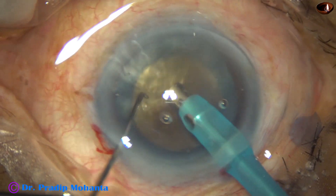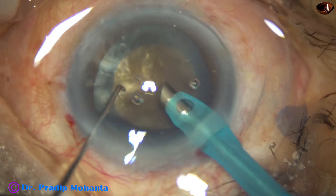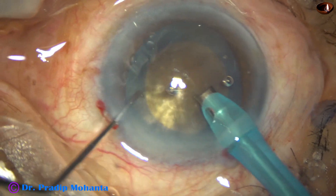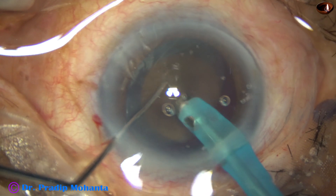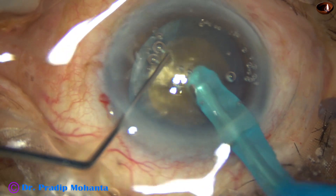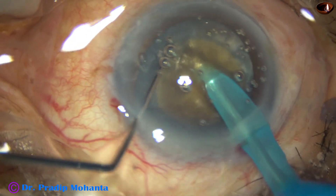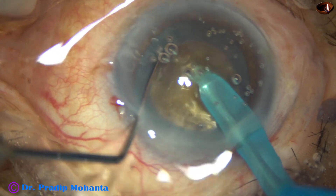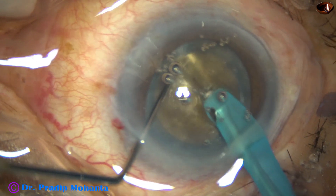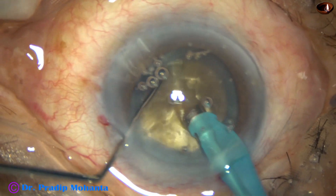I go in, turn the bubble up towards the cornea, and try my submarine job. I go through the substance of the nucleus from one side of the equator to the opposite side. But in this case we could not separate the leathery fibers, so this is just a trench.